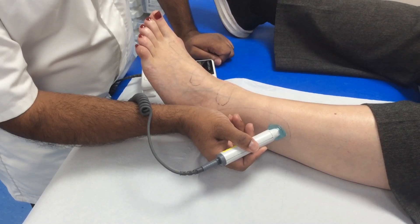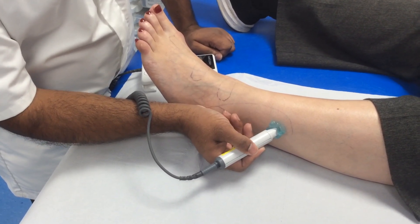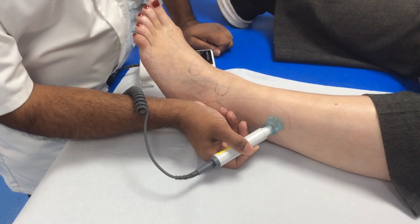Using a slow zigzag motion, search the area until you find an audible signal.